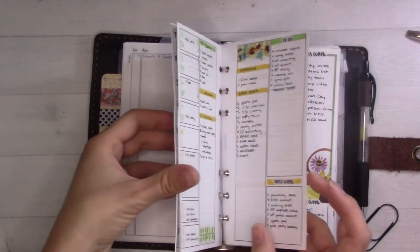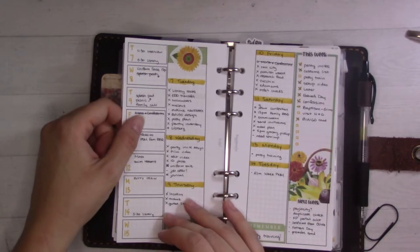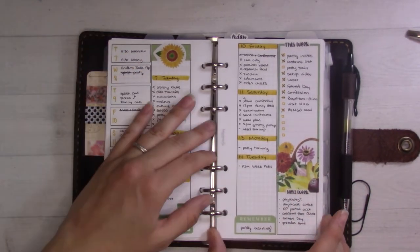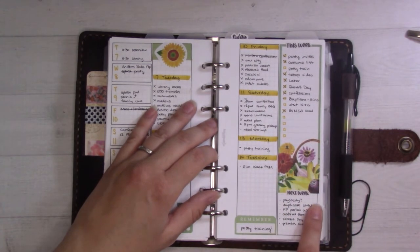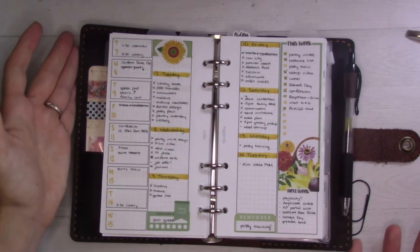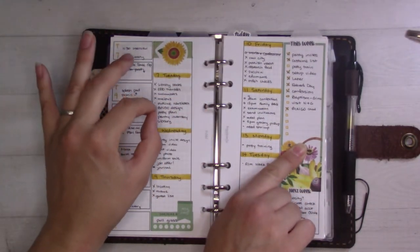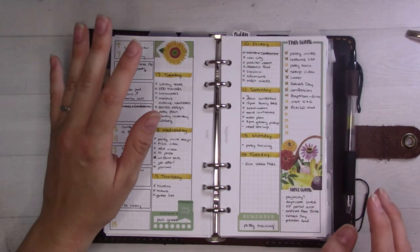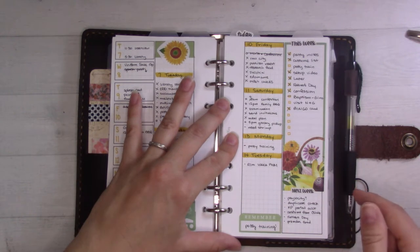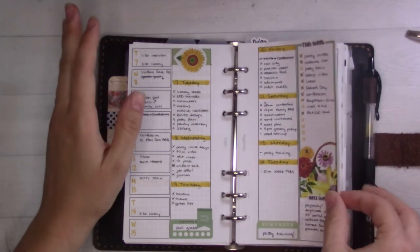Earlier in the month I was doing really basic stuff — no washi tape or just a little bit. This last week I decided to break into some of my Happy Planner stickers. They fit so much better in the personal size than they do in the pocket size — the column in a Happy Planner is like maybe two millimeters wider than half of this page, so it fits really great and looks really nice. I've been using this checklist for projects rather than tasks, and so far that's working well.